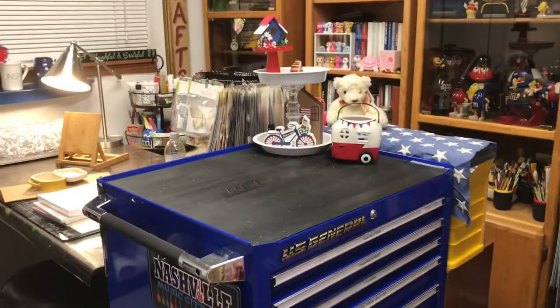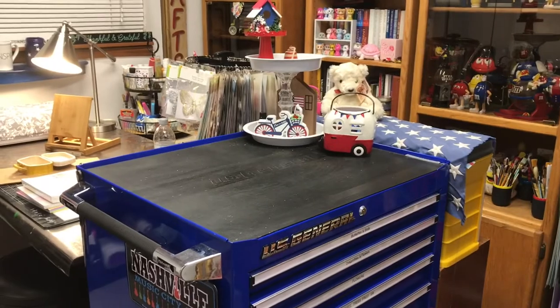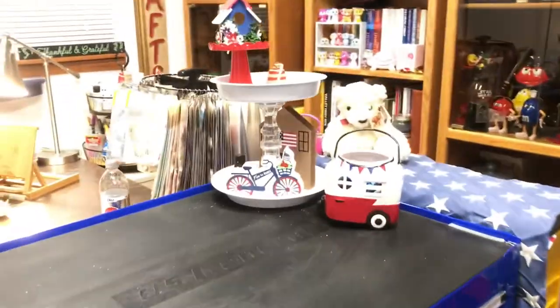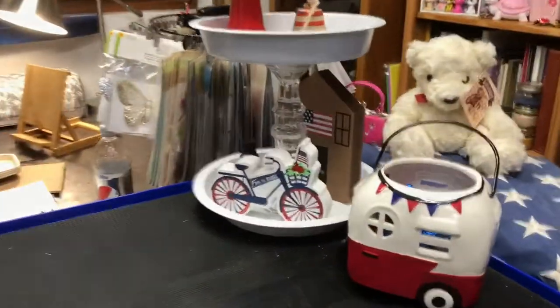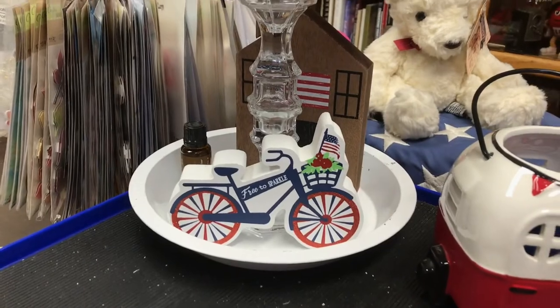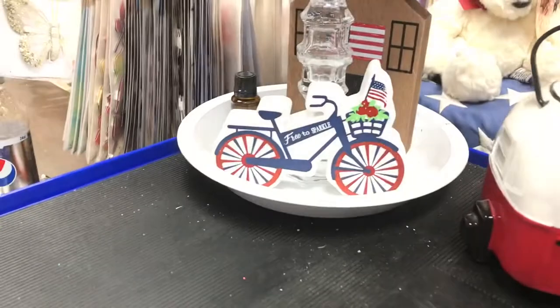The next section I kind of revamped was the top of this toolbox. It just had so much stuff on it, it was stressing me out. So I cleaned it up quite a bit and I just put my two-tier tray on there. And then these four kind of patriotic pieces. I did get that little house at Hobby Lobby.